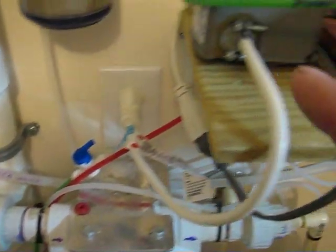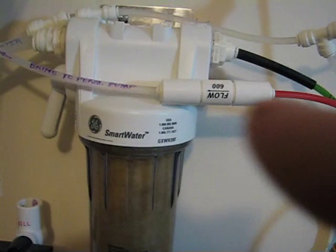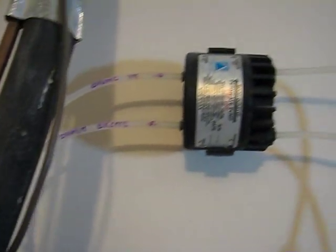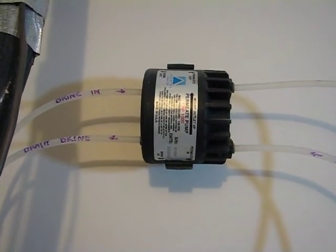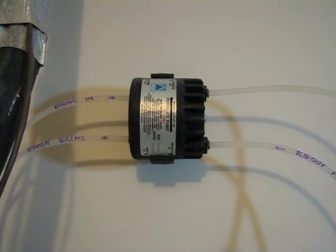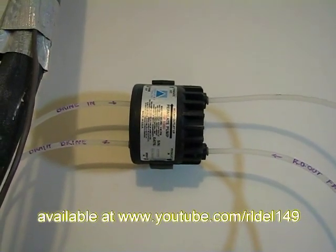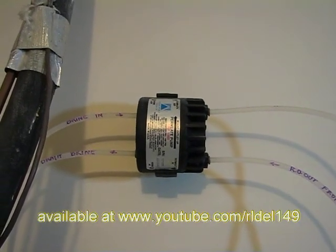The brine flows up through and goes through that flow restrictor, and out of that flow restrictor into the permeate pump. The purpose of the permeate pump is to increase the output pressure on the tank side, or the house side, or the supply side, while simultaneously decreasing permeate pressure.